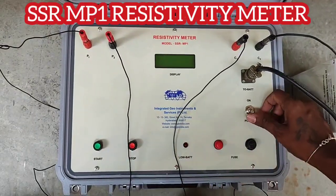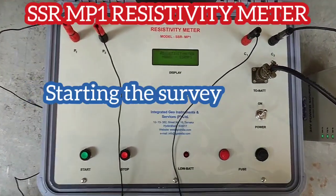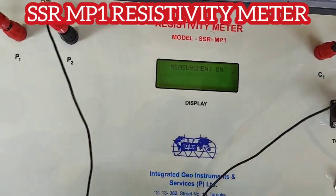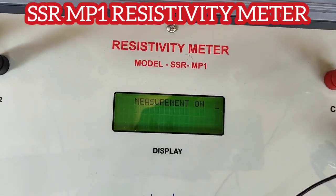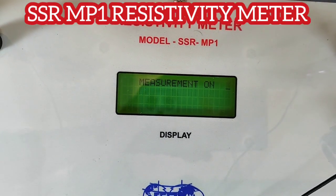Turn on the instrument and then press start. Once we press the start button we will see the measurement is on. When the measurement is on, make sure no one is touching the electrode.